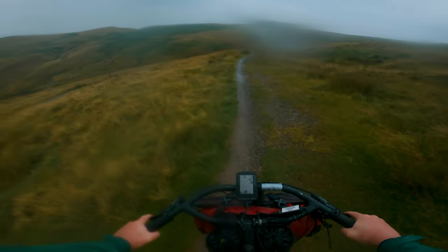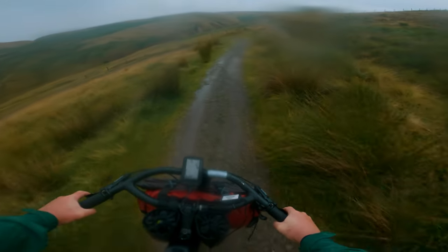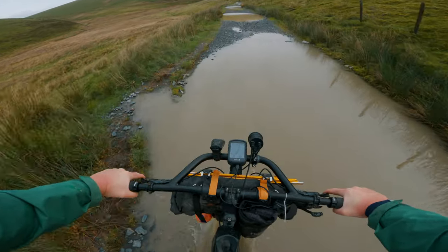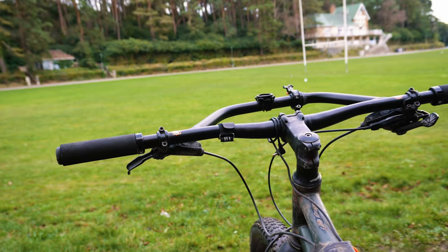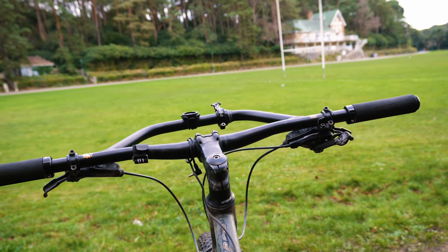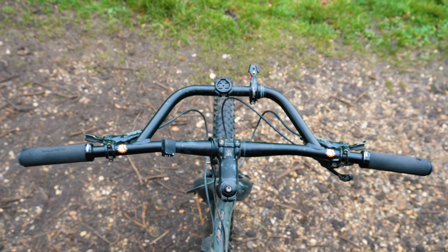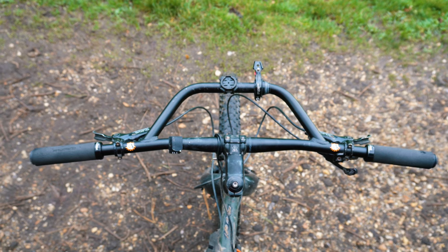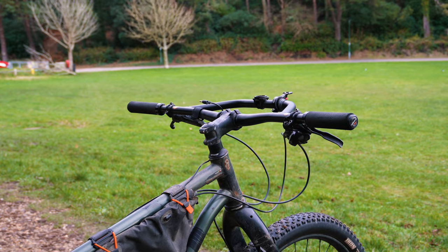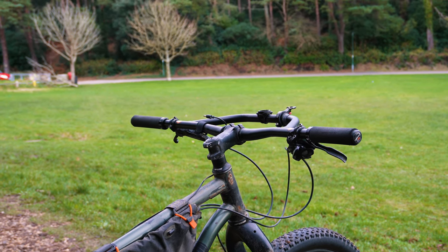If you have been following this channel for a while, you might have noticed a slight change in the bomb track's appearance on the front end. The Jones H bar was swapped out for the Sonder Confucius bars. I've seen lots of comments asking why and what bars are now on this bike, so in this video we shall take a look at the new Sonder bars. I will give my thoughts — the good, the bad, and switching from the Jones H bars — which ones are better, which ones I prefer, and also why I decided to change.